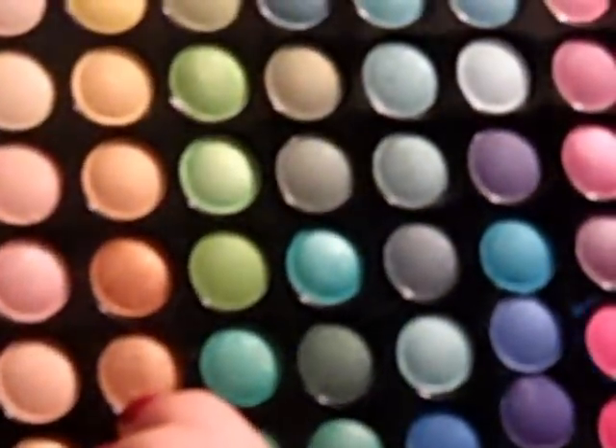I'm going to start with my E55 eye shading brush from Sigma and this gold color in the Ultra Shimmer Eyeshadow Palette from Coastal Scents, the 88 palette. I'm just going to pack that on the brush and push it all over the lid without going above the crease — going up to the crease, but not above it at all.